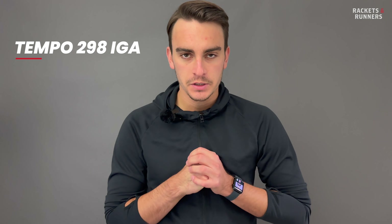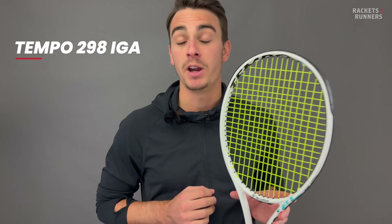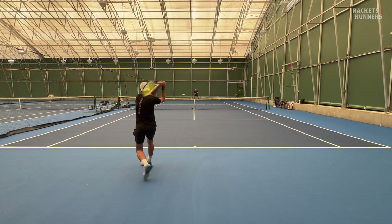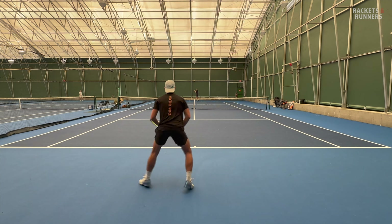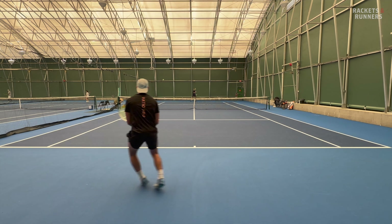Let's move on to individual rackets. Starting with the Tempo 298 IGA: 23 millimeter beam, 71 RA, 98 square inch head size, and a pretty high swing weight. This racket is definitely unique, and the playability backs up those specs. It's really easy to generate power — there is tons of pop off the string bed, so when you get a hold of the ball you can definitely launch it.